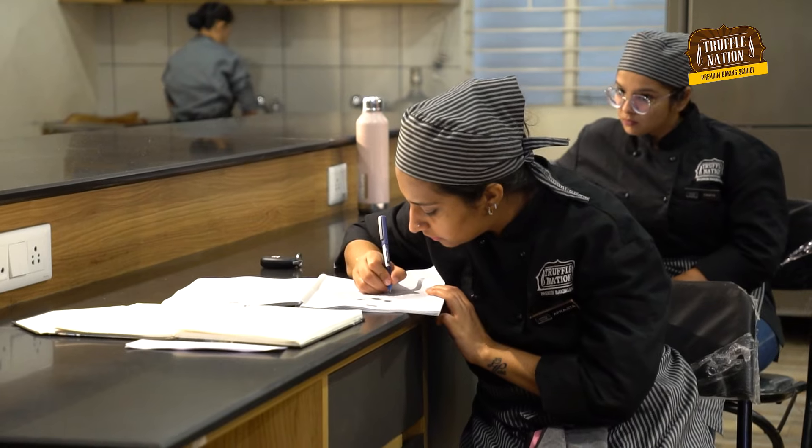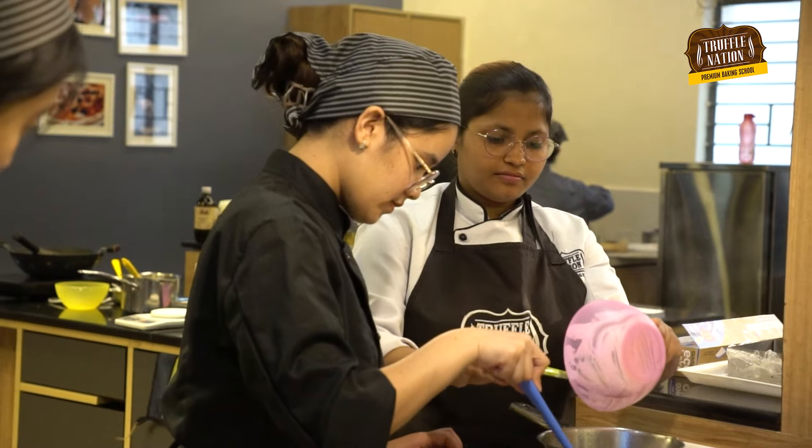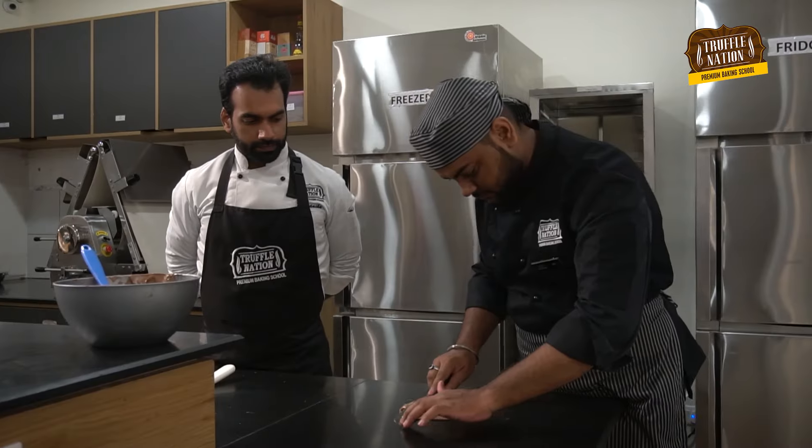Hey guys, I am Chef Arunath from Truffalishan Baking School, where we turn you into a professional pastry chef in just 6 months. Also, if you are interested in our offline courses, check the link given in the description box, because seats for March 2024 are filling out fast. So let's start.